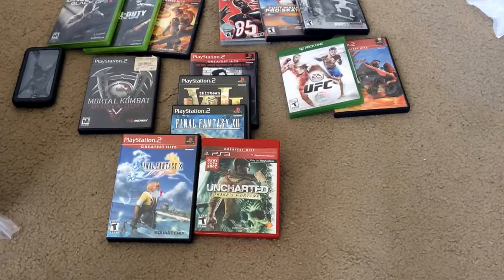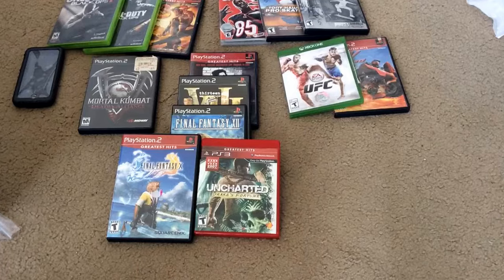Tony Hawk Underground, Tony Hawk Pro Skater 3, and NFL Street 3 — those were $9 for all of them.